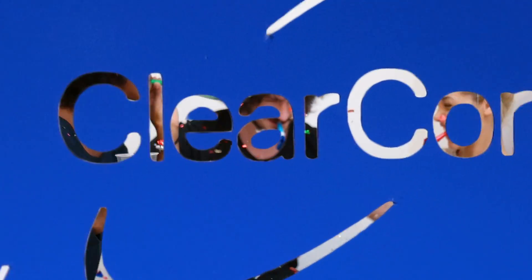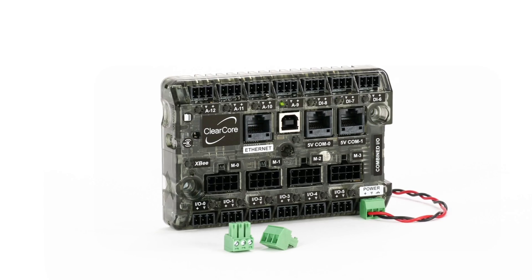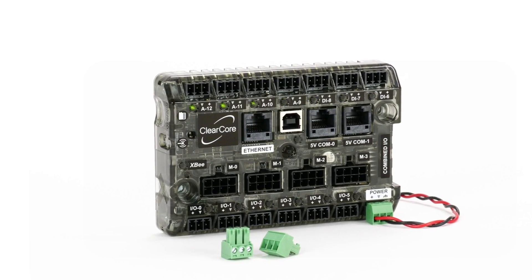This machine design wasn't all about fun and games. Let's take a closer look at how ClearCore enabled some serious engineering. Nothing's worse than a warm, flat drink.